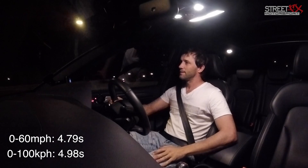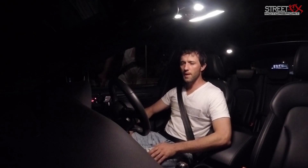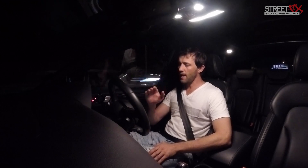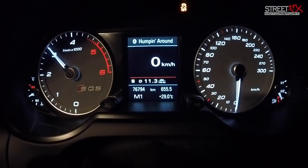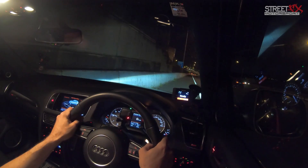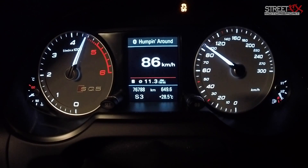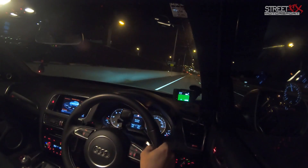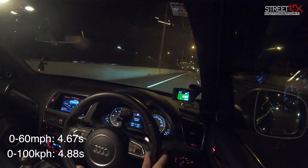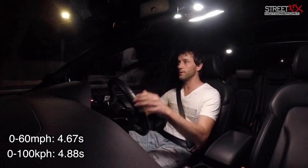4.981 seconds. That's a pretty impressive difference — that's 0.4 of a second faster than we were before the tune. We're going to do another run now. One thing I've noticed is it allows you to start from a much higher RPM. Previously it was only revving to about 2,600 RPM for the launch; now it's going up to 3,100. All right, here we go. 4.883 seconds — that's 0.5 of a second faster, half a second faster zero to 100.